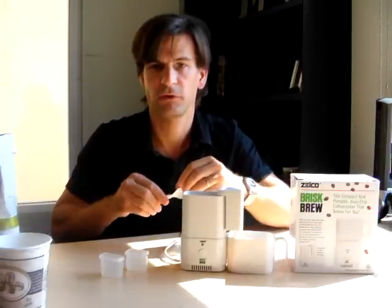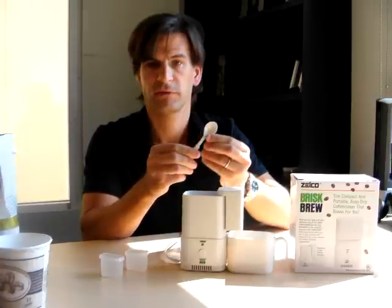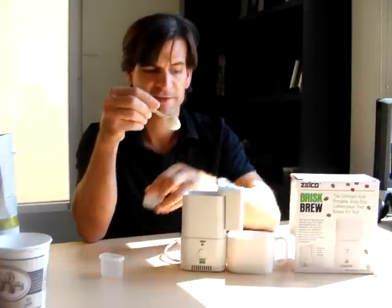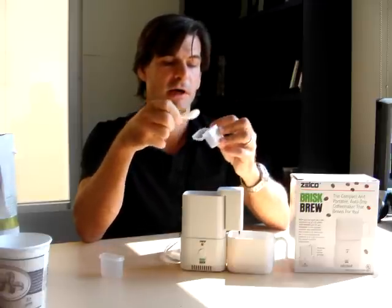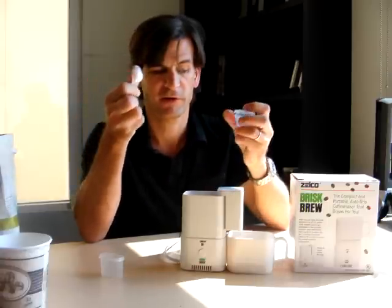So, you get these two little guys. Now, this is pretty cool — it's kind of the 007 of spoons here. You pull it like this. You extend the spoon back and forth. It just happens to fit right inside this little guy. So, you can scoop it out, stir up your coffee, and you're good to go.